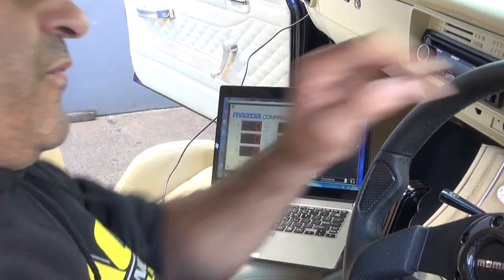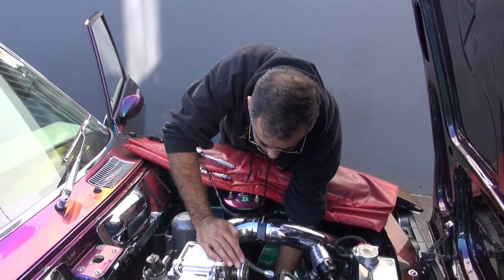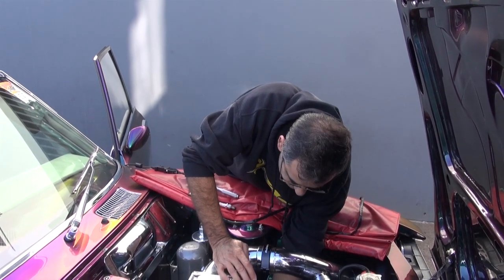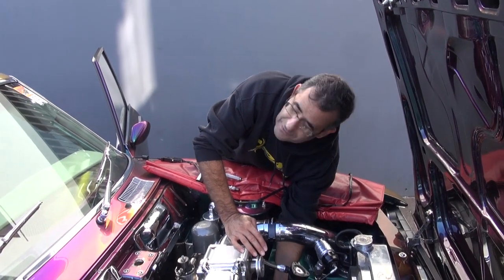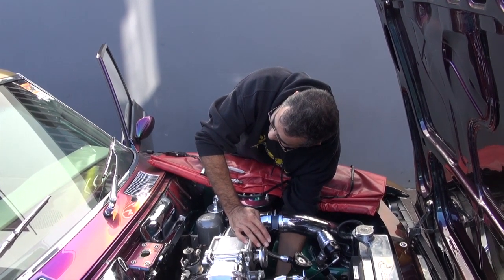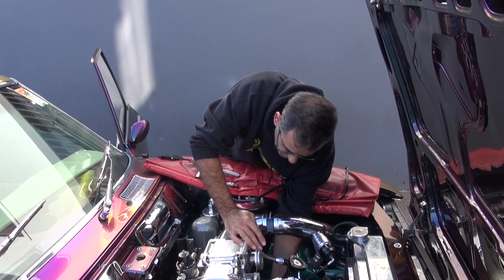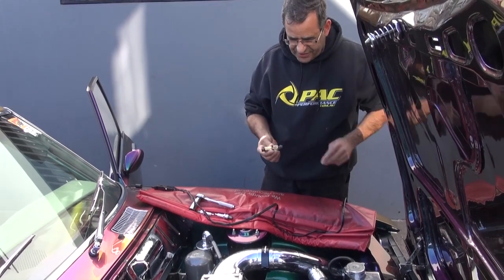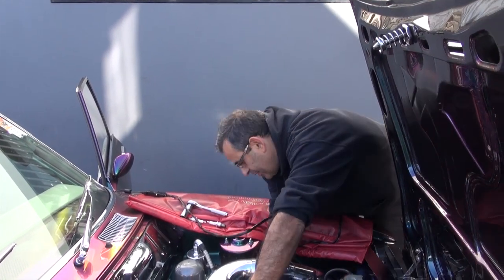We repeat the process for the rear rotor. We're just unplugging the pressure transducer now, pulling it out of the front rotor housing finger tight. There's our pressure transducer and the adapter to screw into the spark plug hole, so we're going to put this in the rear housing.